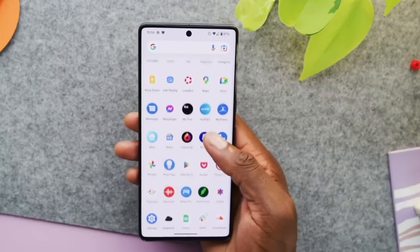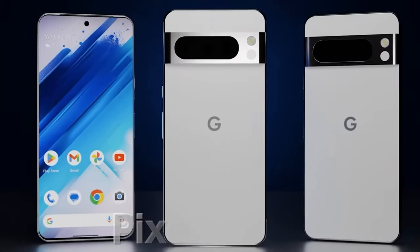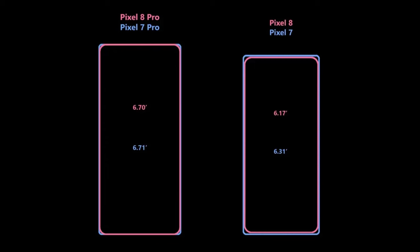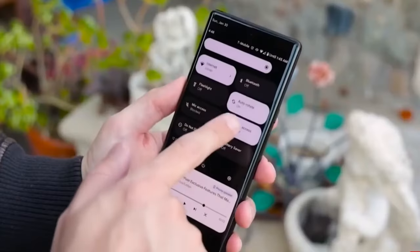The Pixel 8 is supposed to feature a 6.2-inch display, whereas the Pixel 8 Pro might boast a 6.71-inch OLED display with QHD+ resolution and a 120Hz refresh rate.